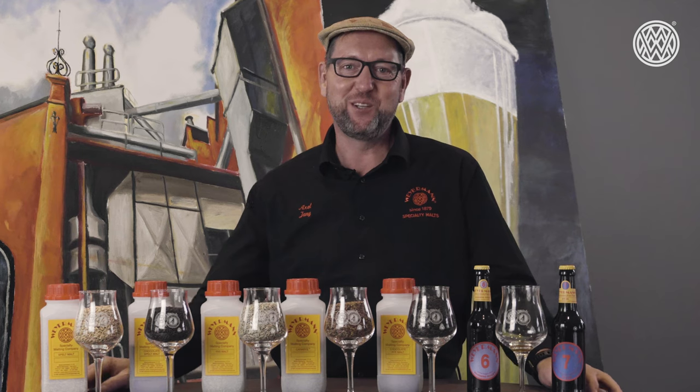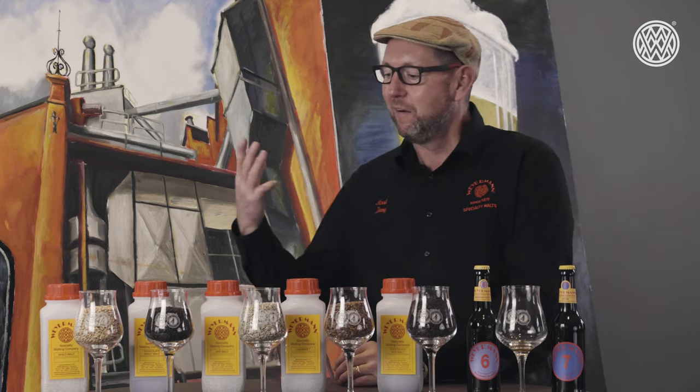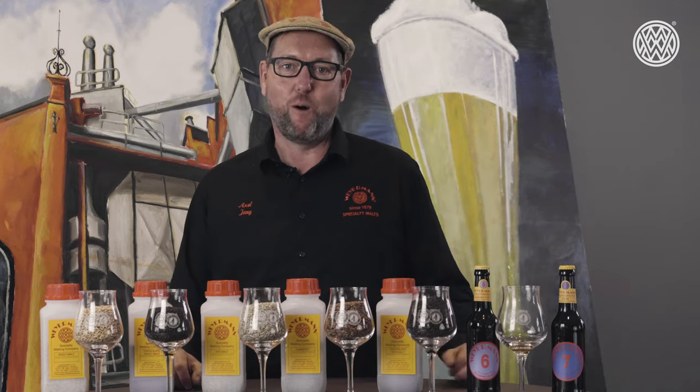In front of me you can see our five malts that we produce from alternative grains. Two are produced from spelt and three are produced from rye. Spelt is a relative of wheat, and we have it available malted as a base spelt as well as a chocolate spelt.